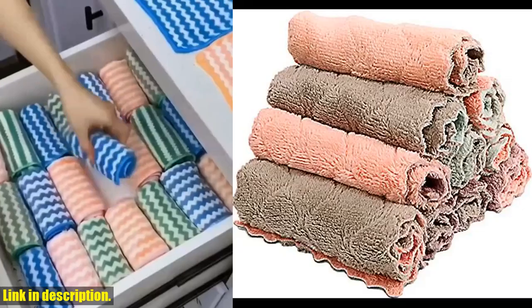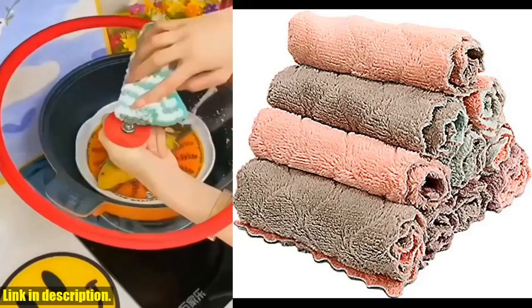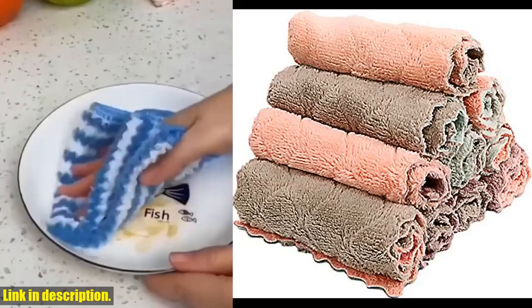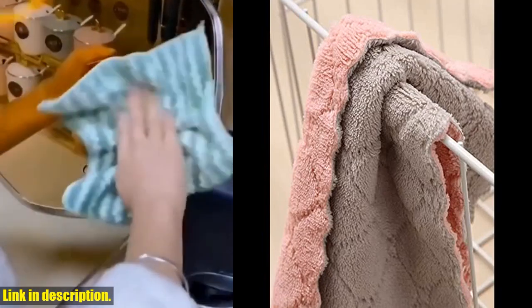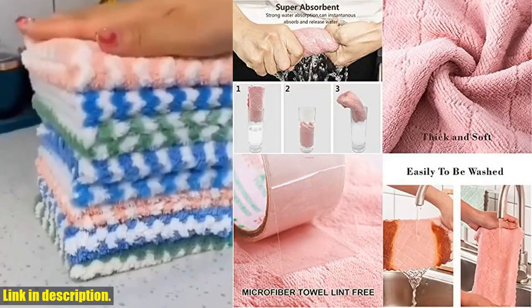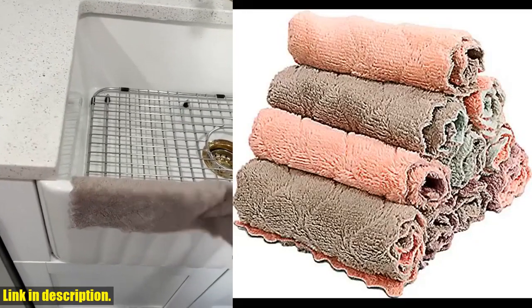No more dealing with wet, smelly towels that take forever to dry. Not only that, but these cleaning cloths are also perfect for keeping your kitchen free of scratches and lint. They're ideal for wiping glass or mirror surfaces, making them perfect for all your household cleaning needs.